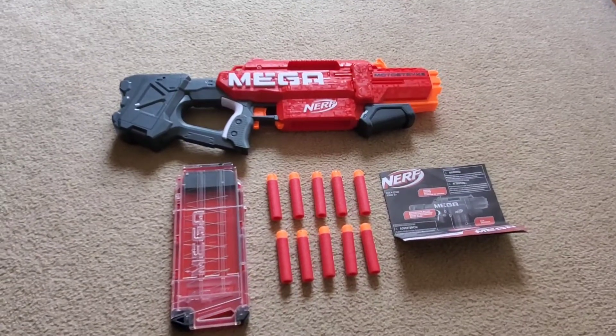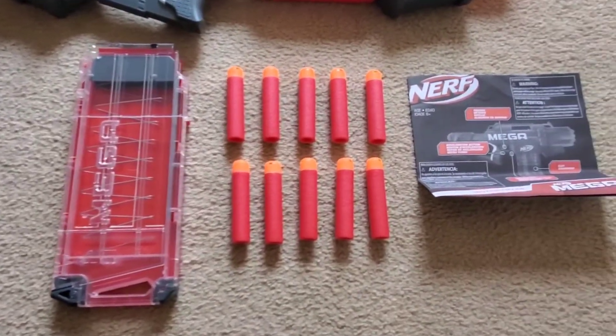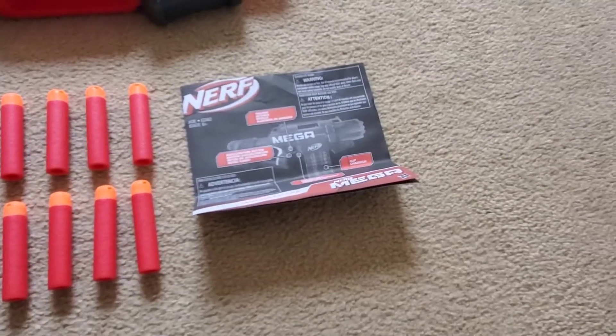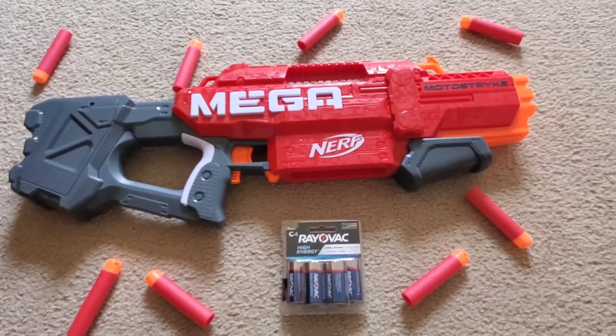Included with the Mega Motostrike is the blaster itself, a 10-round magazine, 10 Mega Darts, and the instructions. The Nerf Mega Motostrike requires 4 C batteries in order to function.